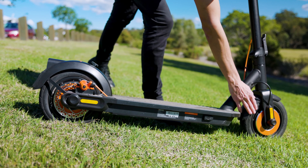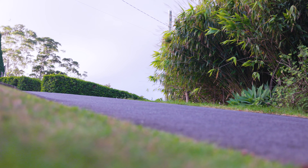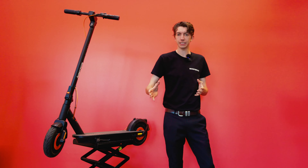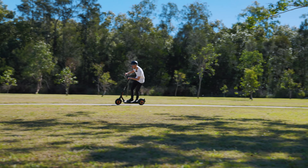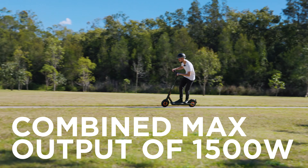Let's start by talking about the star of the show — these very impressive dual motors. So when you need the support, whether it's going up those hills or you need to accelerate for safety purposes, it's there. This scooter with these dual motors has been specifically designed to give you that extra performance that you need. For all of our spec lovers out there, these dual motors are 450 watts each.